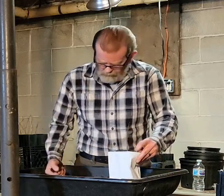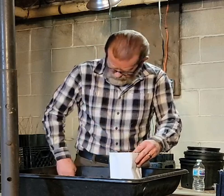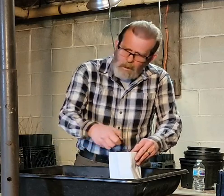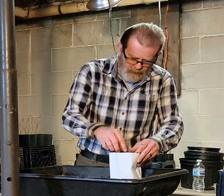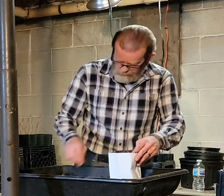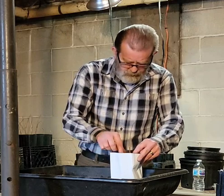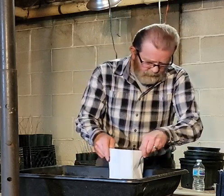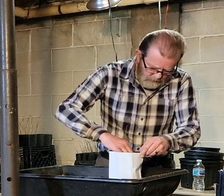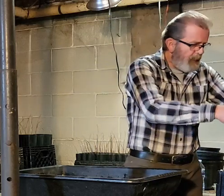The soil I'm using is just a regular seed mix called Pro Mix. It doesn't have a whole lot of nutrients in it, but it's probably got some enzymes in there to help out a little bit.